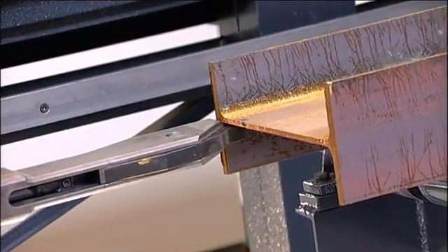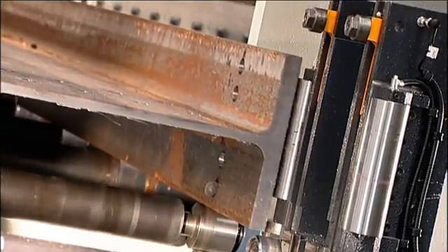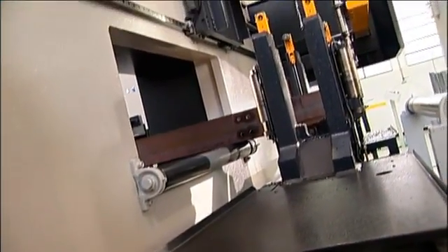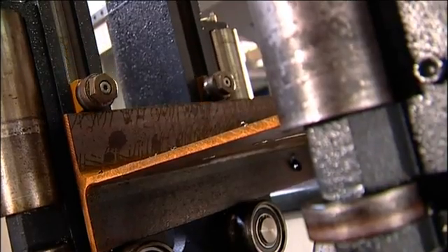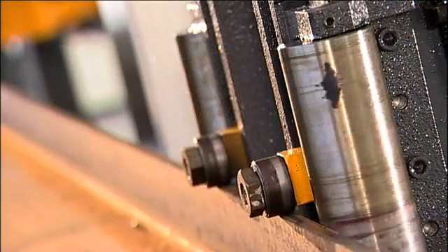As the section advances to the drill, the material length is automatically measured and the location of the leading end is established. Once the leading end of the section enters the line, the non-datum clamps adjust automatically to the section size to be processed. Independent vertical and horizontal roller clamps secure the section during drilling and positioning.